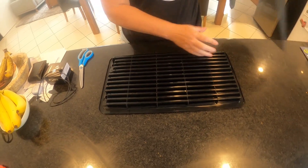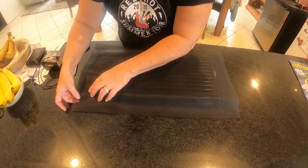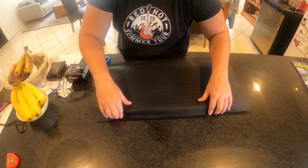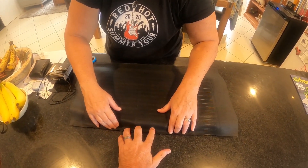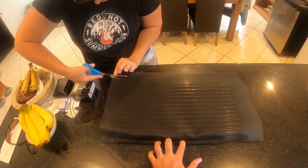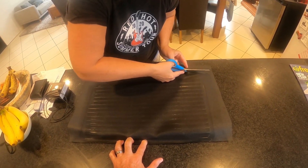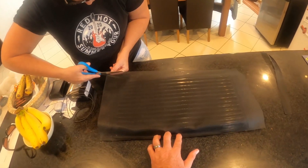I wiped around the edges with the metho to clean it up. I'm going to trim it a little bit more until I get it right - I'll start from the top first. I want to cut the corners diagonal and fold it as if you're wrapping a present so it's not bulky and flappy but firm. Can you just hold that there? I want to kind of cut it about here.